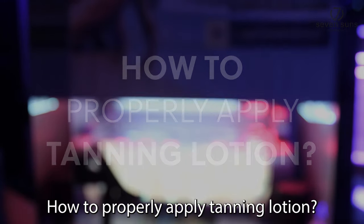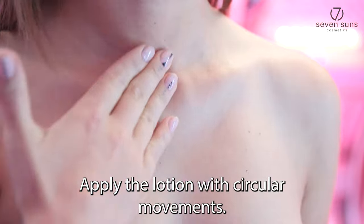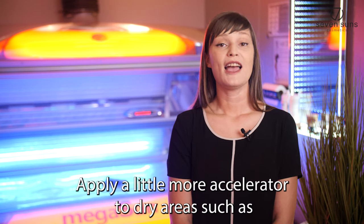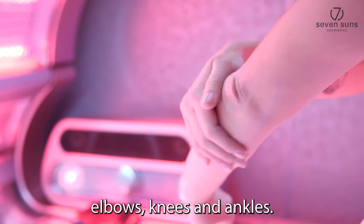How to properly apply tanning lotion? There are a few rules that you should stick to. Apply the lotion with circular movements — this way you will spread it evenly. Apply a bit more cream to dry areas such as elbows, knees, and ankles.